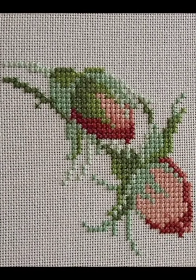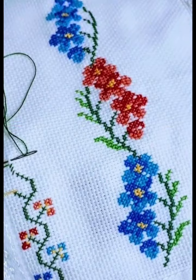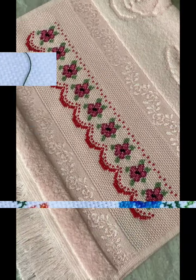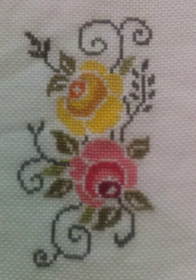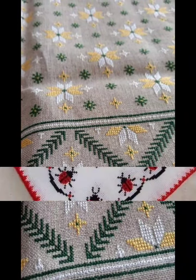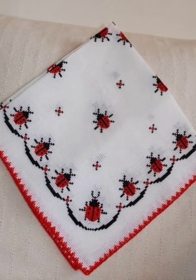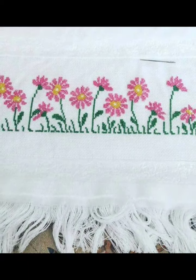You can share these designs with your friends and family members, and also take screenshots and save them to your gallery. These designs can also be made on your prayer mats, t-shirts, tops, cardigans, and sweaters. If you want crochet designs, tell me in the comments section and I will make similar videos for you.